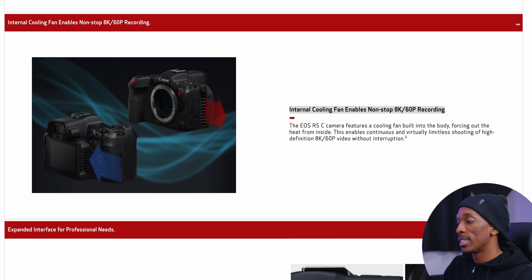One of the big things for me is that there's an internal cooling fan, and this allows for no limit on 8K 60p recording. The only limit is going to be memory, and I'm sure that's going to fill up pretty quick. But the key takeaway is that the camera should have no overheating issues — at least that's what I'm getting from it. When the R5 first dropped, everyone was talking about the overheating problems, and this should combat that.